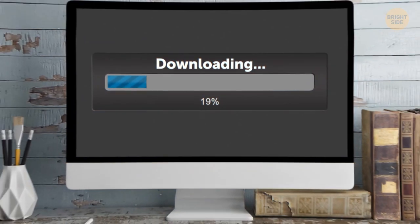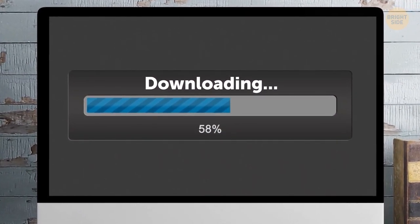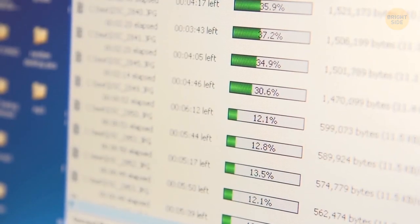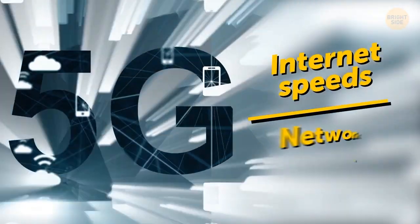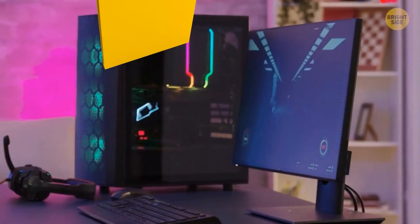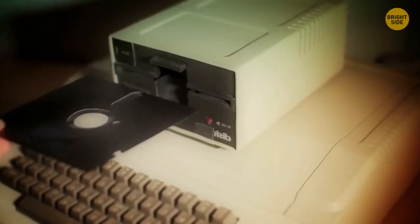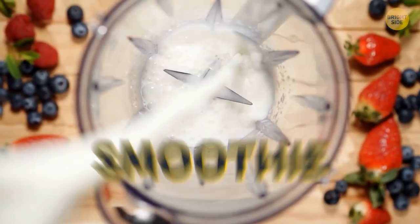A progress bar at 50% doesn't mean half of the file has been downloaded. Almost all of the files could have been downloaded, or none — they're just there to ease your mind. Internet speeds and network availability are the real keys to download speed. The computer's hard drive decides how to process the files, and will run slower if it's old or full.